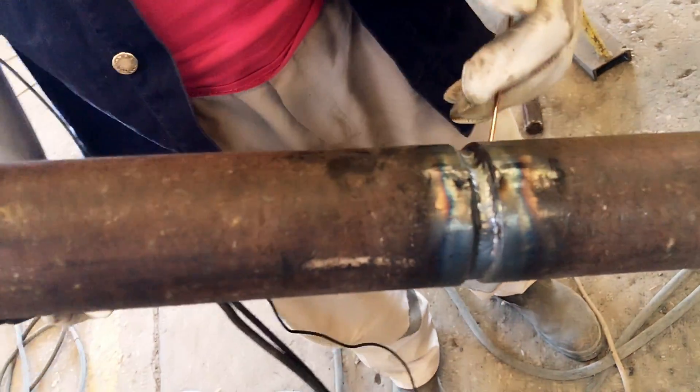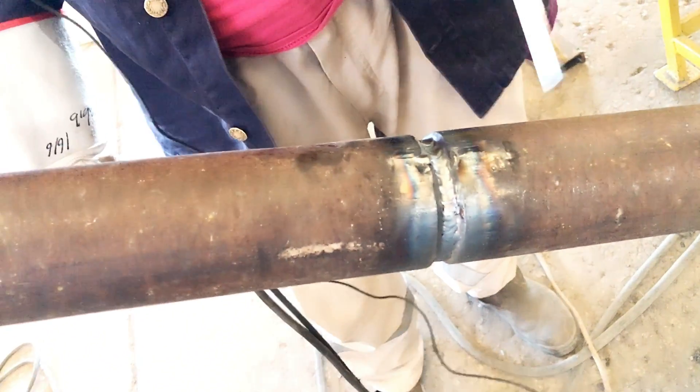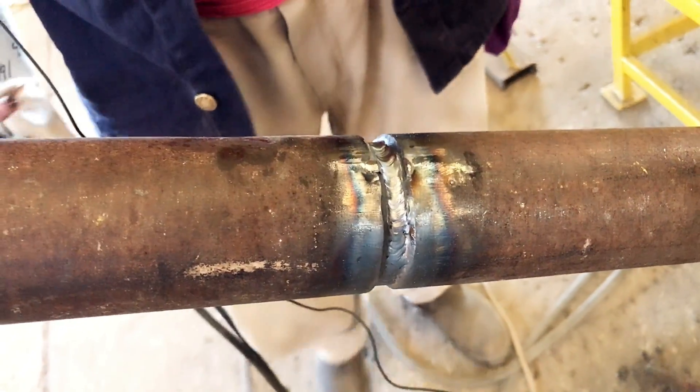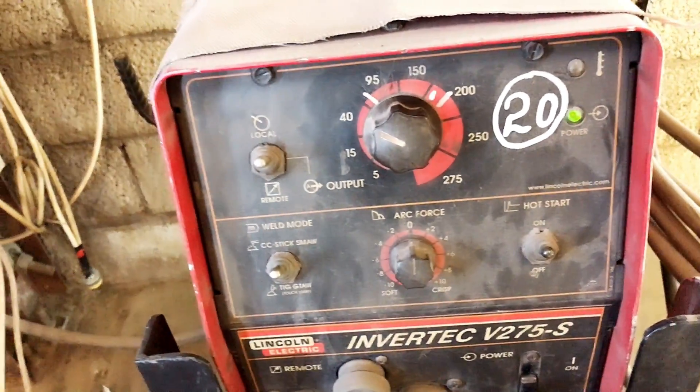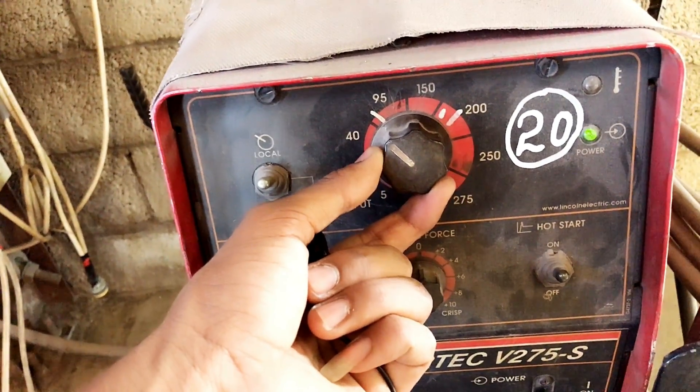After I make hot pass and filling, and after that I make capping, one layer. Let's see guys. Power. Let's go.